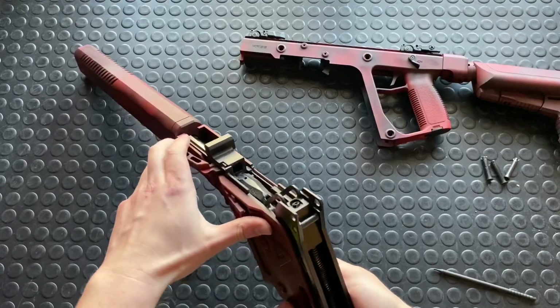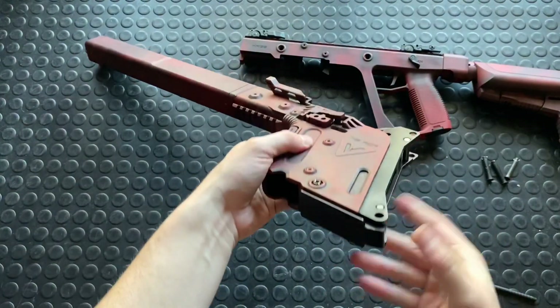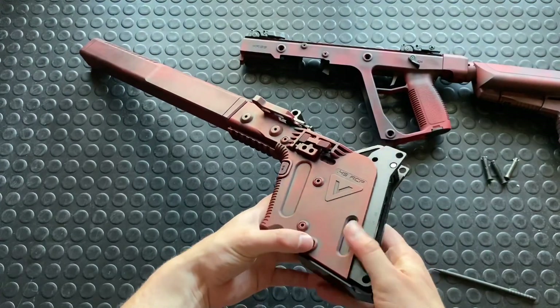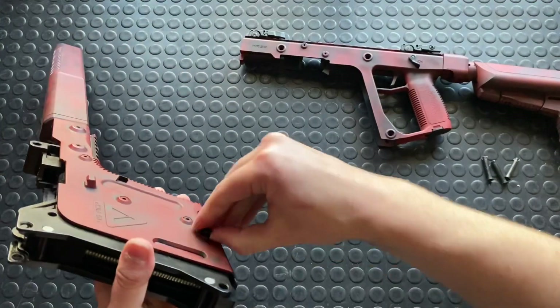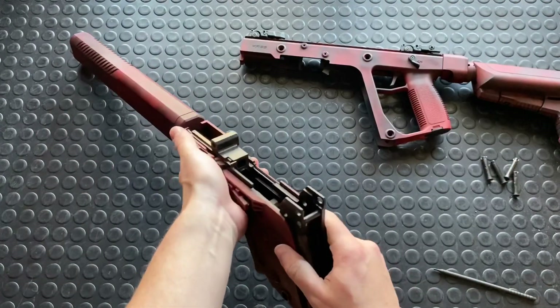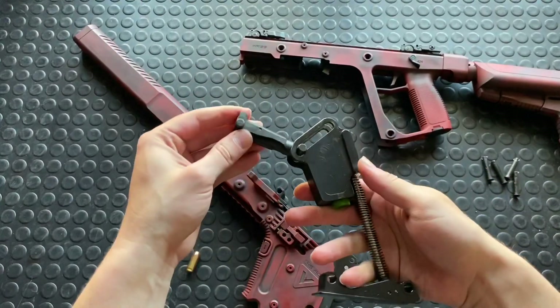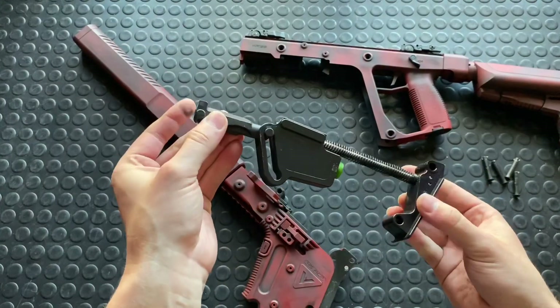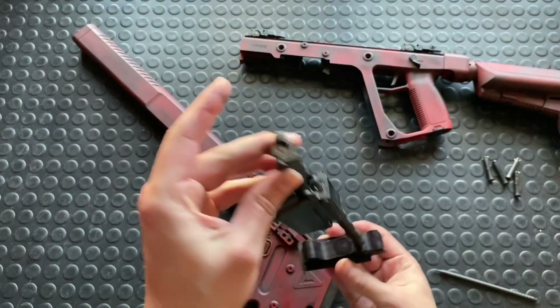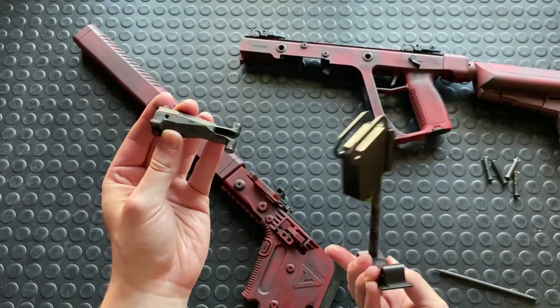We're just going to see that the recoil system and everything is still all intact. You have to pop out this last pin to get that out. So now all four are out. You can see the bolt carrier group comes right out the end — and that is super, super interesting. You just twist the bolt and that releases itself from the carrier.